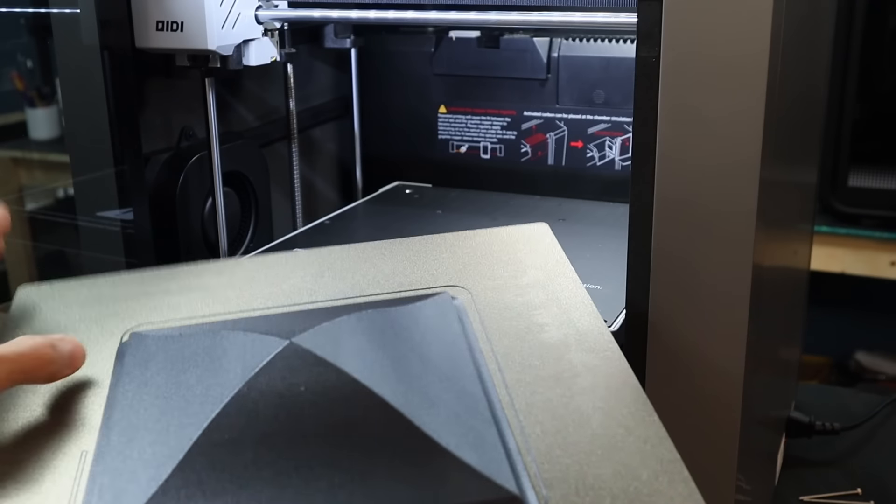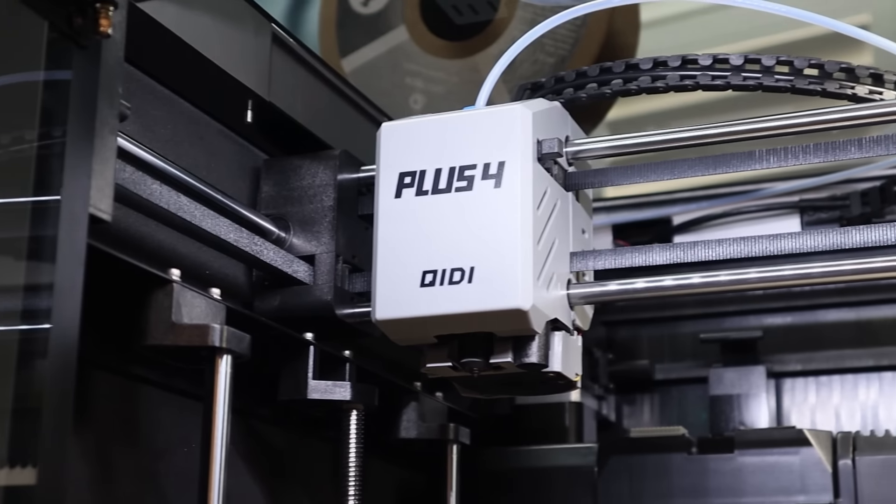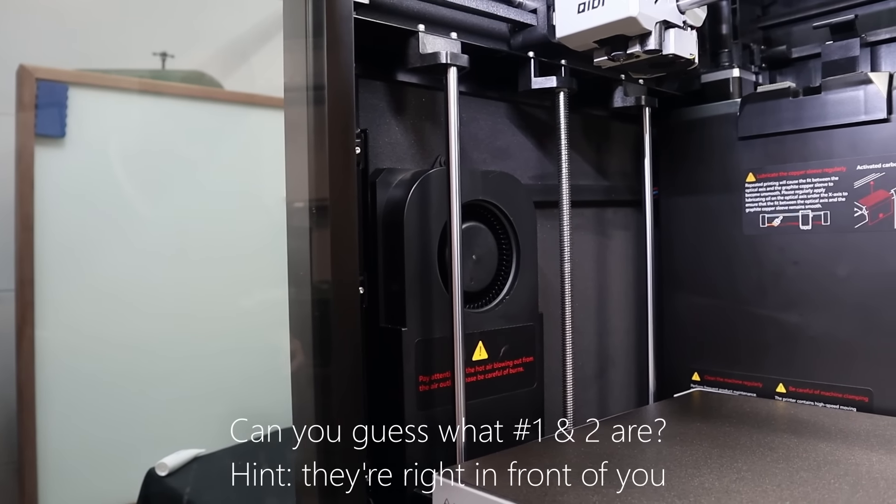Let's take a look at what makes this printer so good by looking at what makes it so different, and we'll also test some real heavy-duty parts from materials that other printers just can't handle. I'm going to even show you a couple of easter eggs I discovered about this printer while making this video, so stick around.